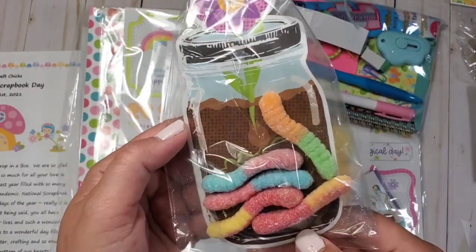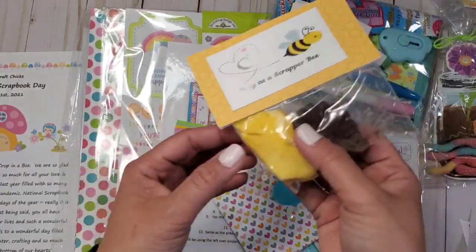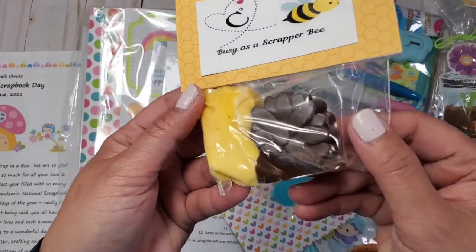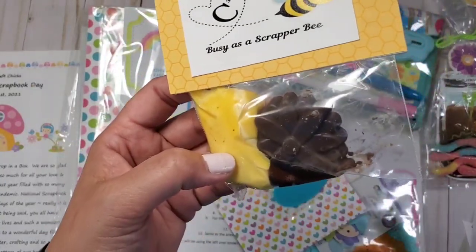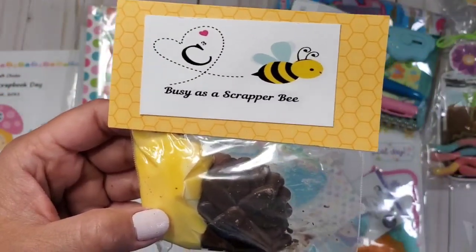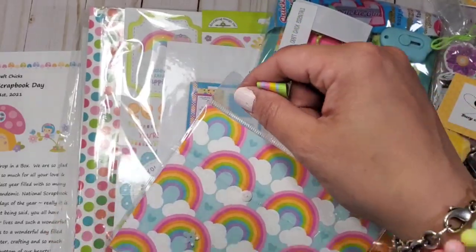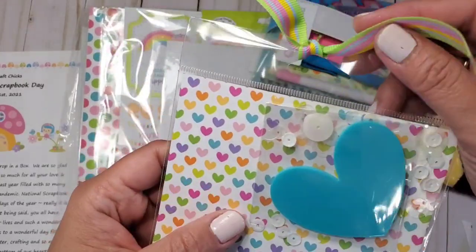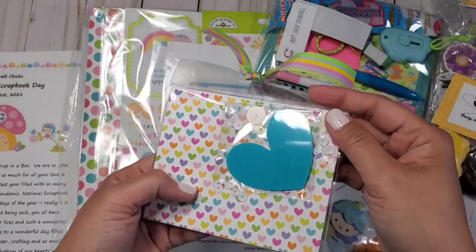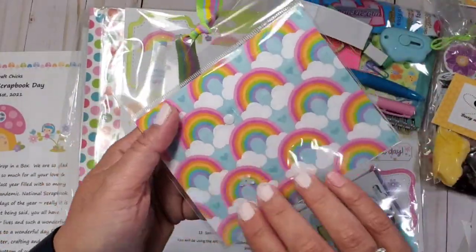I think this is a sticker — look how amazing that is! This one melted a little bit but I think it could be a bunny. 'Busy as a scrapper bee' — how cute! You can definitely still eat this one. That one looks like a flower. And look at this acrylic heart with sequins all over it — we can definitely use that. It's more aqua-ish, so cute. And then the ribbon — we can reuse it — and the paper. Love it!